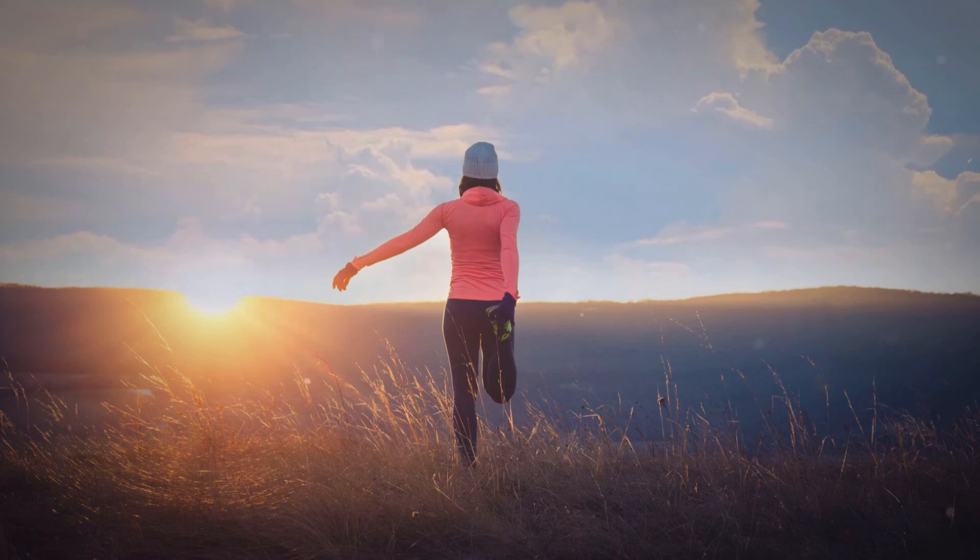Now feel your body breathing once more. Bring yourself back by gently wiggling your extremities and slowly opening your eyes. You can use this simple gripping and releasing technique to help progressively relax your muscles whenever you need to. It's an easy tool to help you manage discomfort. Have a wonderful day, and we'll see you back here soon.